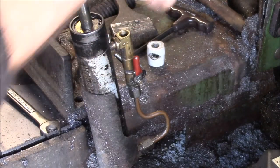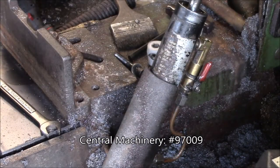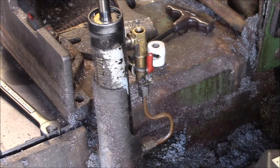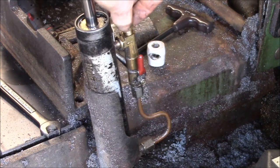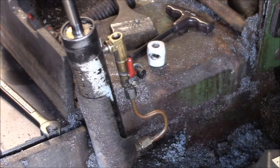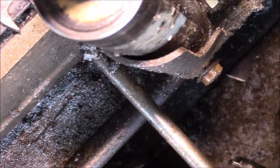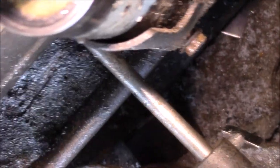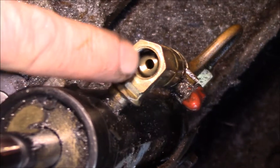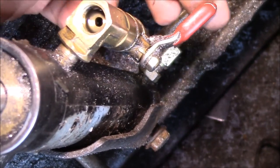This is my 7x12 horizontal bandsaw and one of the things it has is this horizontal downfeed cylinder. Normally this would be connected up to the saw — it's a hydraulic cylinder. This valve would normally be in the top, and there's a little cone on the bottom; as you screw that in, the valve closes. There's a little tiny hole down there — that's where the flow control valve goes, and that blocks off that passage. This controls the flow of the hydraulic oil in the cylinder, and then you have this shutoff valve that shuts off or allows the flow.